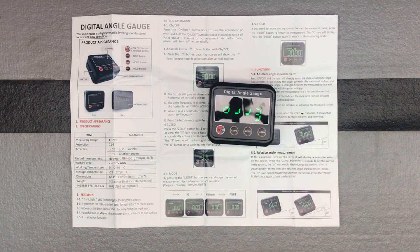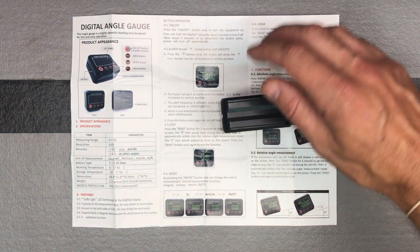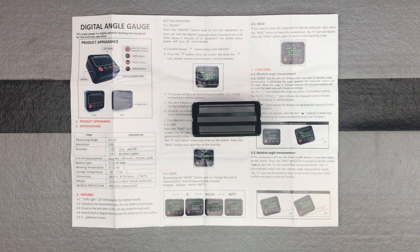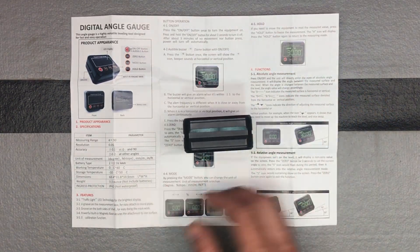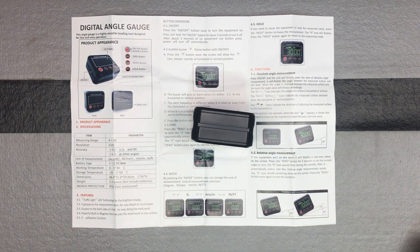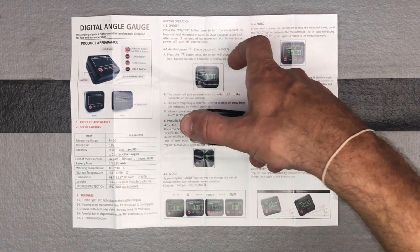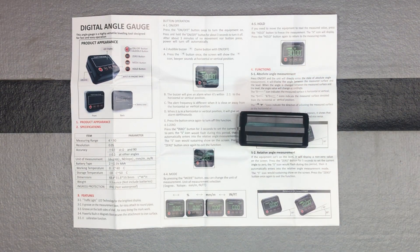When you turn it on it starts measuring, and you need to flip it up to read the display. If you lay it flat it gives an error message because it can't read anything that way — it needs to be on the side. You can do it upside down or on the side for close to a 90-degree reading. Of course, that assumes your surface is flat, which nothing ever seems to be perfectly. Turning it gives you all the different angles down to 45 and back to close to zero, depending on how you zeroed it.